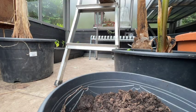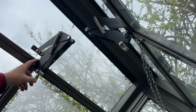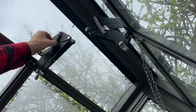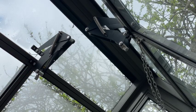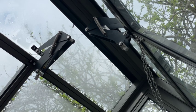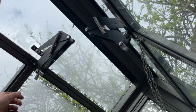This is a storm-proof auto vent manufactured by Bayliss, who make the best quality auto vents on the market in the UK. And if you've got a quality greenhouse — the likes of Cultivar, Gabriel Ash, Hartley Botanic, Alitex — the chances are you will have a Bayliss auto vent like this on your vents.